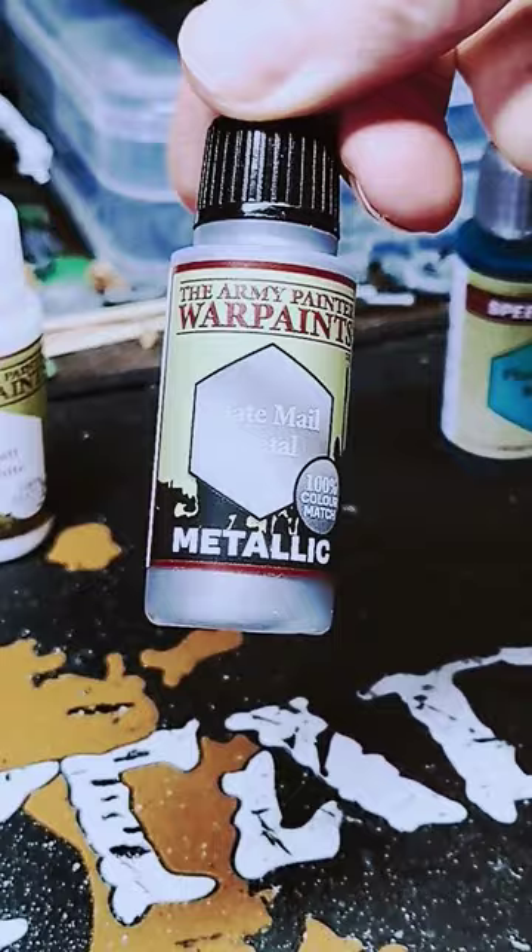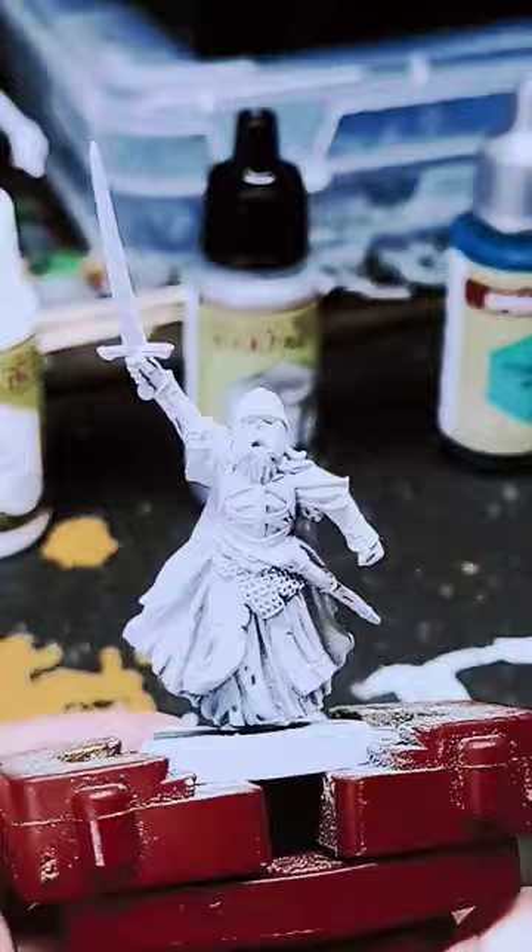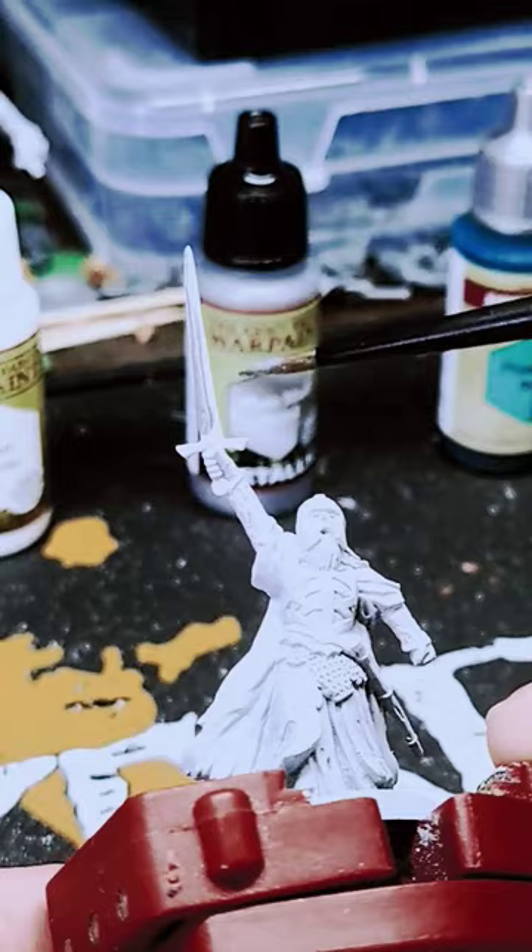I began by priming the minion matte white, then using plate mail metal I went over any of the metallic details that I wanted to. For this I did the sword, the rim of the helmet, and the chainmail.